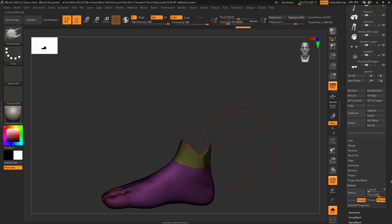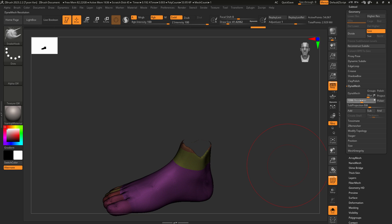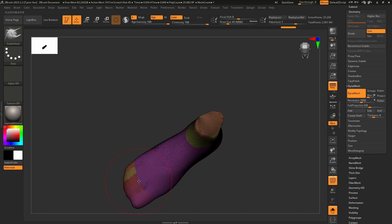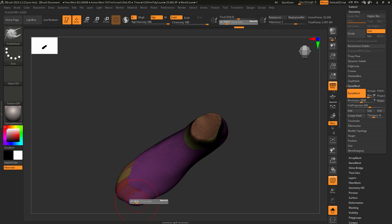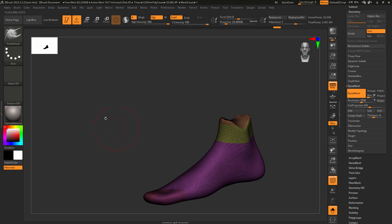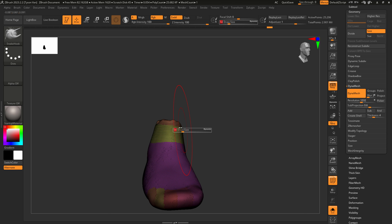Go to Modify Topology and Delete Hidden so there's no more inside shell. Run a Dynamesh — keep it semi-low res for now, like 1000 — and Dynamesh on that. Get rid of these toes by holding Smooth and drawing a broad smooth across them, getting that more into shoe shape. Look at your reference. We're going to do an Inflate — in fact, we probably should have used the slider to inflate things uniformly, but this is fine too. Now we're making the tongue of the shoe.